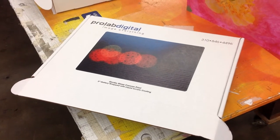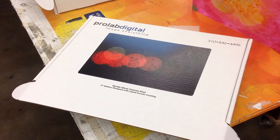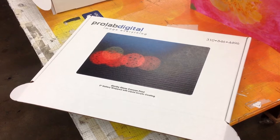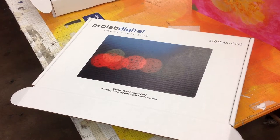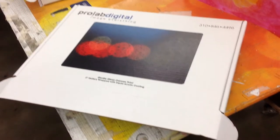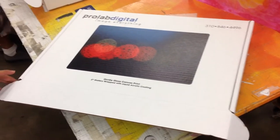What I'm going to be showing right now is a canvas giclée, which is a gloss canvas print that we actually stretched in a two-inch gallery wrap and then applied a liquid acrylic coating to. This is what the piece looks like.